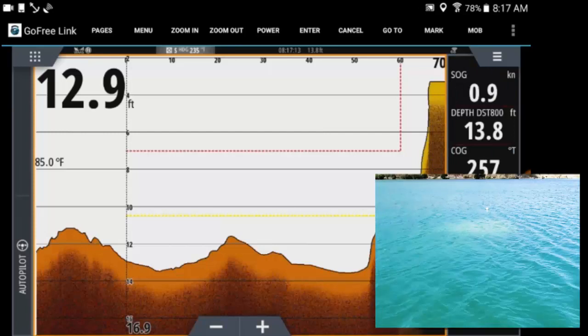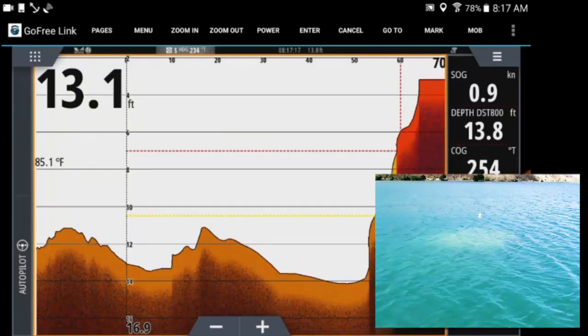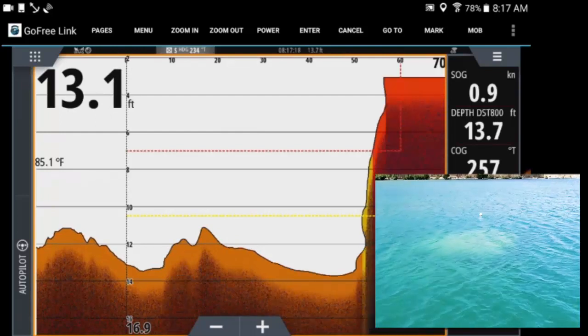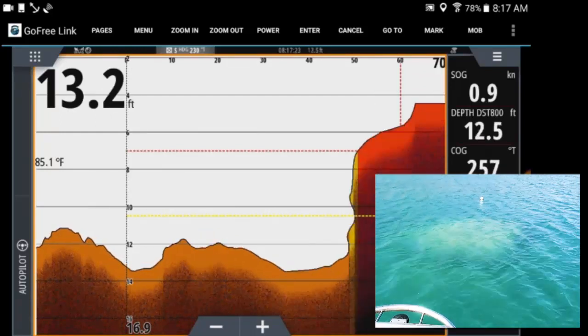Here's a recording with Cindy standing on the bow with a video camera, and me recording off of the Android tablet computer of what the forward scan sonar saw and what the bommie looked like.